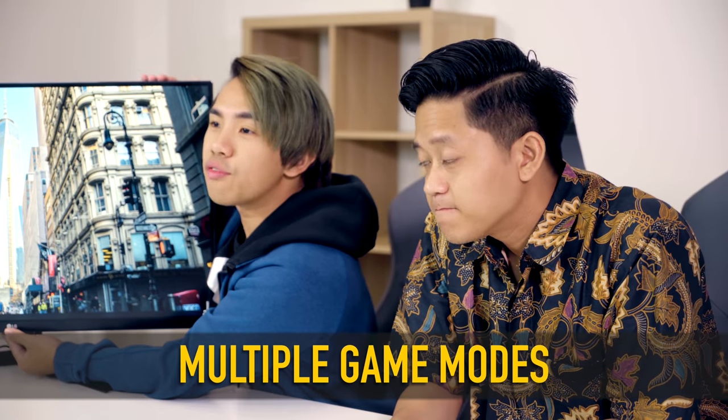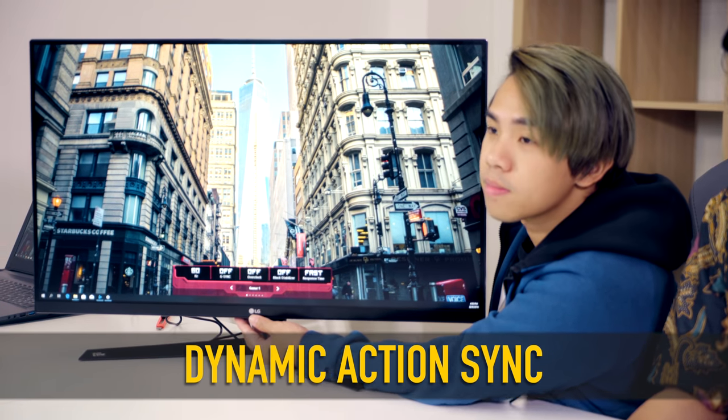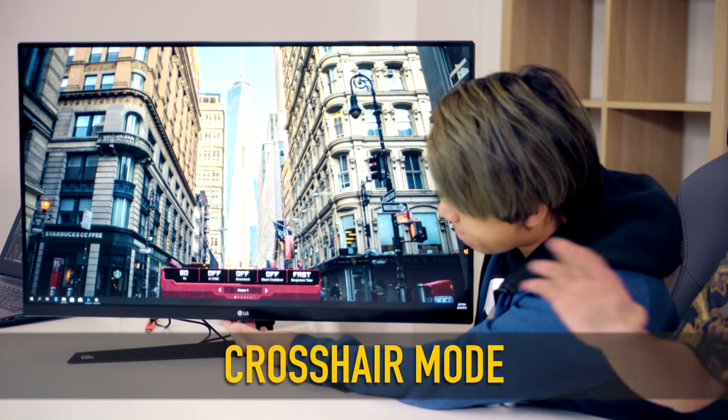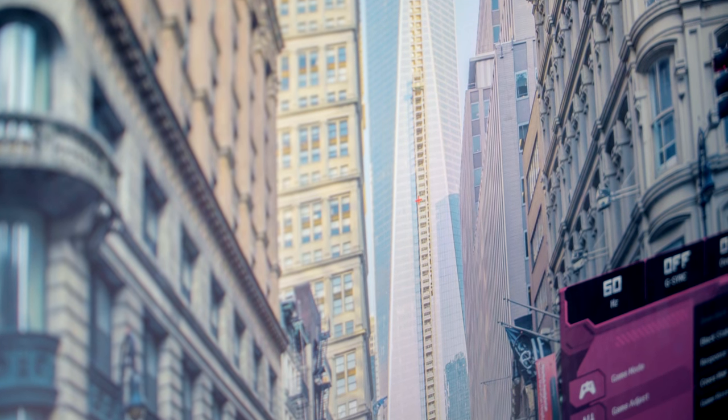There are a few different game modes you can choose on this gaming monitor. The first is the DAS mode, which stands for Dynamic Action Sync — when you're playing action-packed games, maybe FPS games, it gives you a smoother reaction time with less stuttering and less tearing. There is also the Black Stabilizer mode, which enhances detail in dark environments. And the last one is the Crosshair, which will actually appear on your monitor — a really good feature I've never seen on any other monitor before.